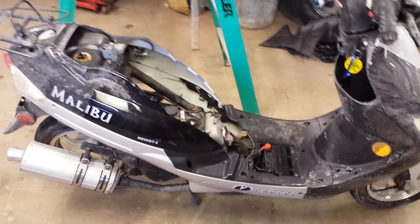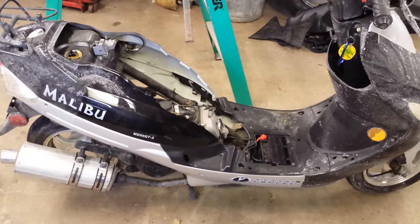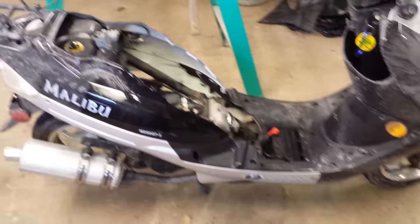This is a complete video on how to try and fix your Chinese scooter — Malibu scooter, Propel, a lot of those Chinese ones out there.